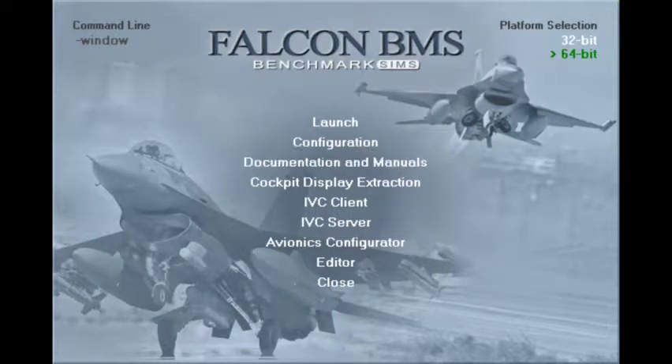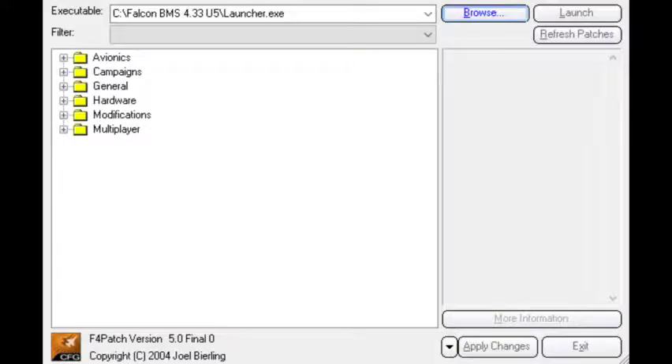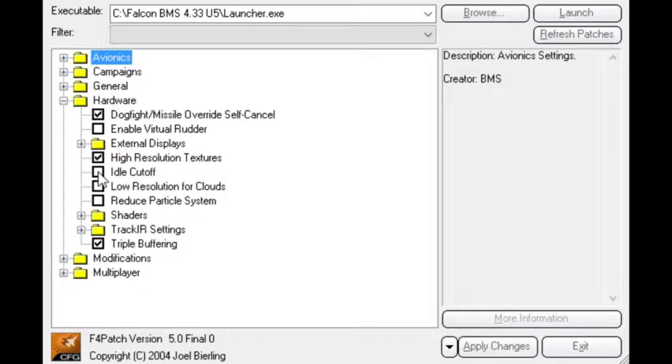Start up Falcon, go to Configuration, go to Hardware, go to Idle Cut-Off, and turn this on.